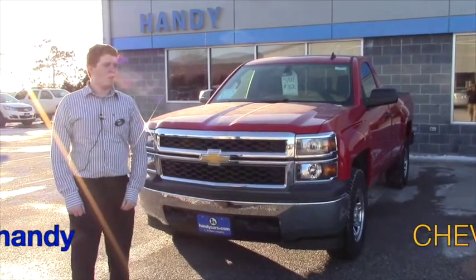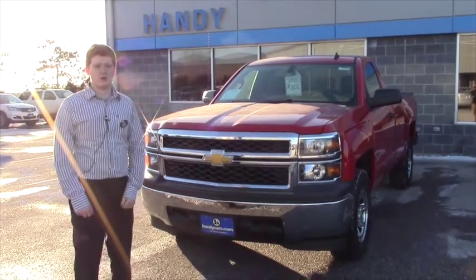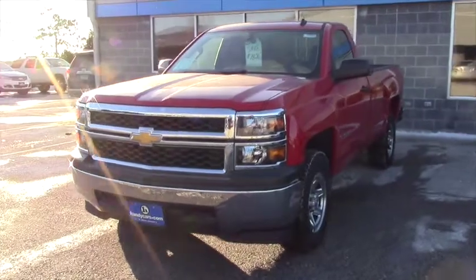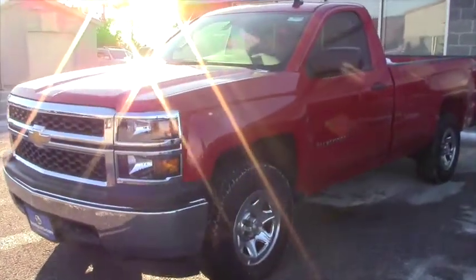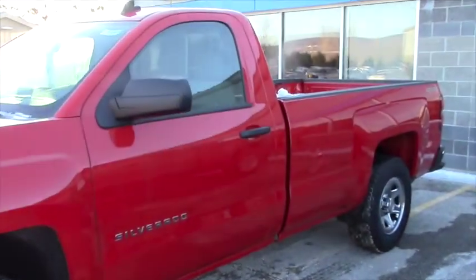Hey Rob, this is Scott Fidel. I wanted to show you the 2014 Silverado work truck. This truck is the 2WT work truck edition. The work truck is normally a flat base model — this has a couple of little bells and whistles, but it's not anything like the Z71.